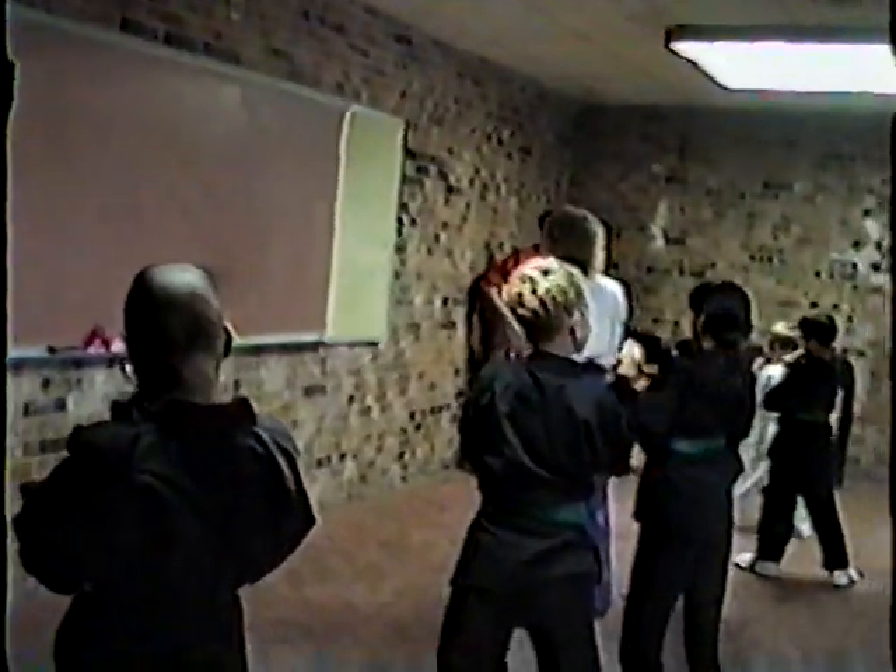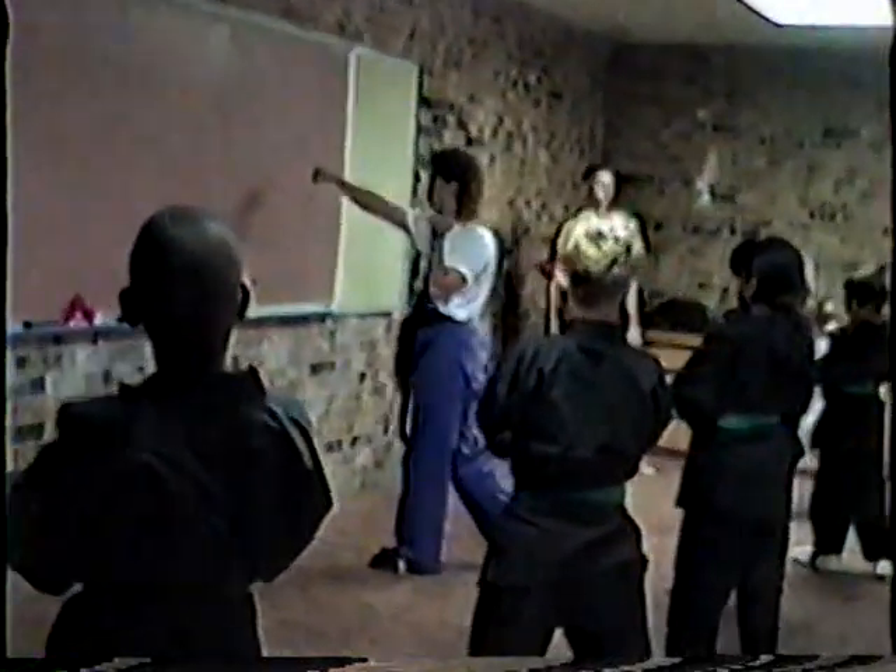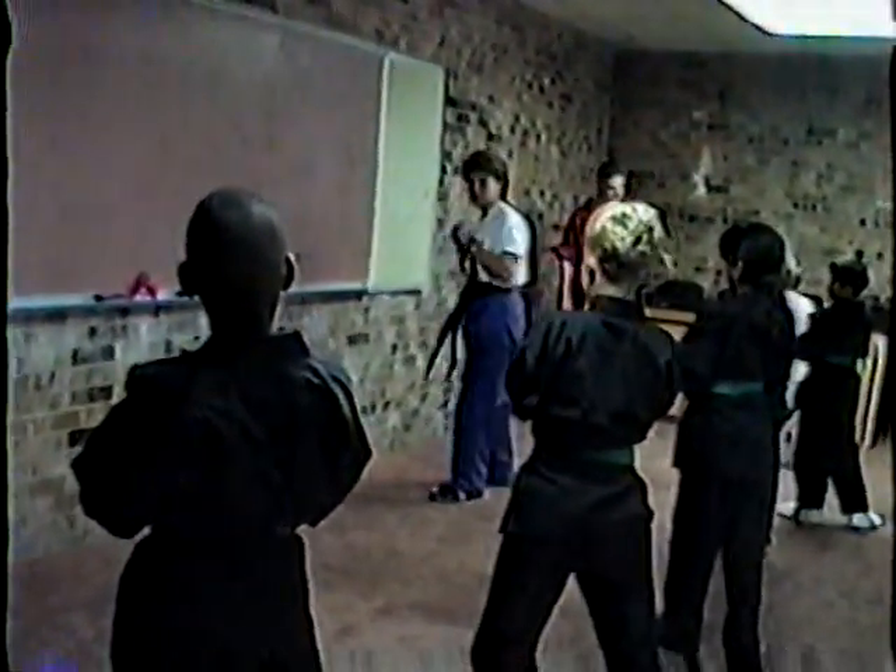Alright, now this time when I say one, you step forward and back punch. Two is gonna quick block. Three, back punch again. Four is covered. Five is re-adjust. Let's try it again.